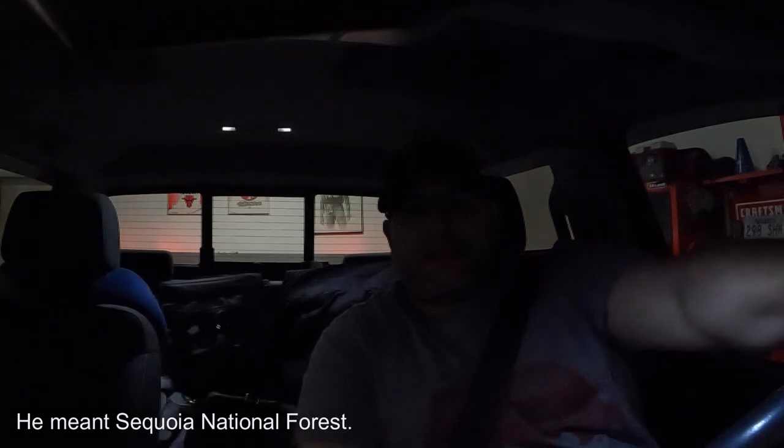Good morning everyone! We are getting ready to head up to Sequoia National Park and do some hiking.